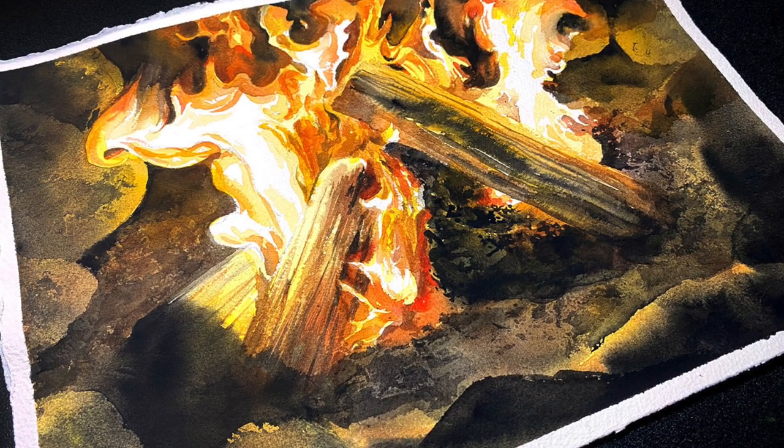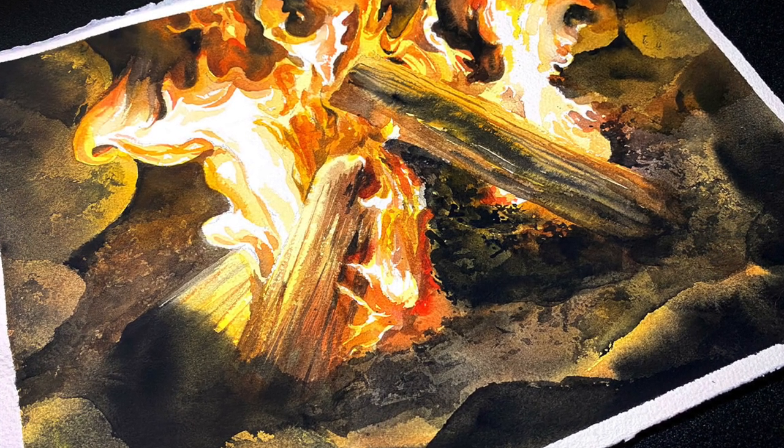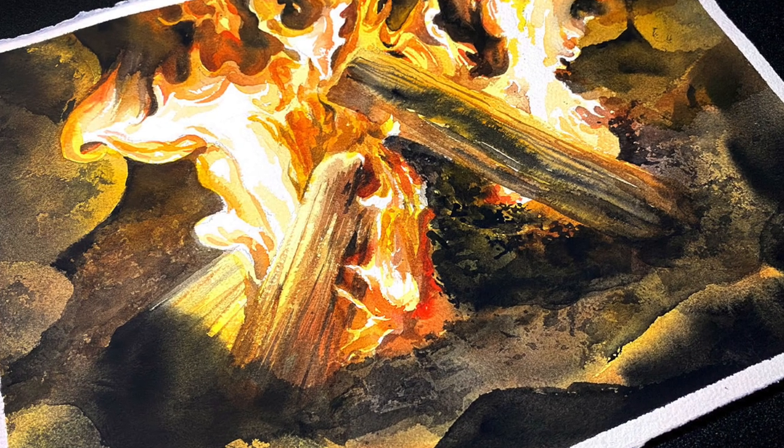Hello there, it's Sandy Almock, artist here on YouTube, and I'm going to be watercoloring a campfire for you today.